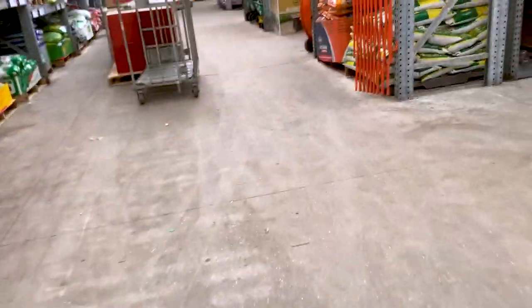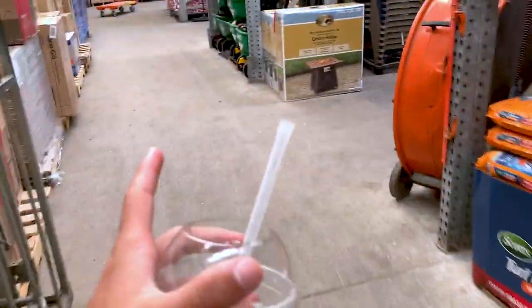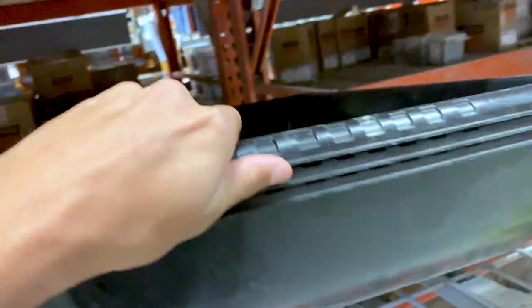I'm at Home Depot right now. I'm trying to find the little black bins that Blake puts his tortoises in. But I can't seem to find them right now. I finally found it — I've literally been walking around for 30 minutes. Thanks to Paul, because I called Paul and he said they were above where we get the sand for the fish tanks, and that's where it was.